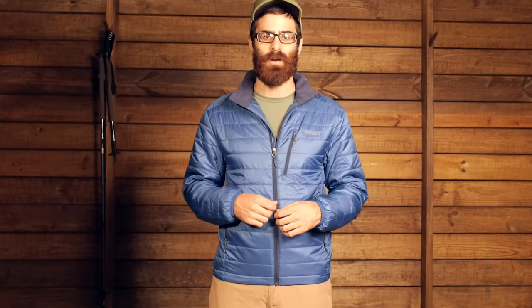This jacket is constructed with Primaloft Black Eco Insulation. It is a really warm, compressible, and lightweight insulation, made with 60 percent post-consumer recycled materials. So a nice lightweight feel, soft hand feel, and just overall good comfort.